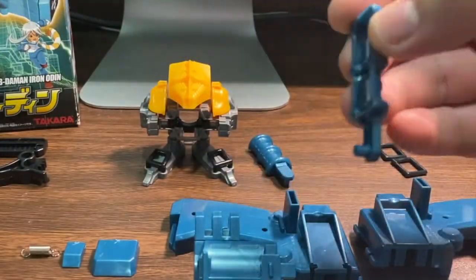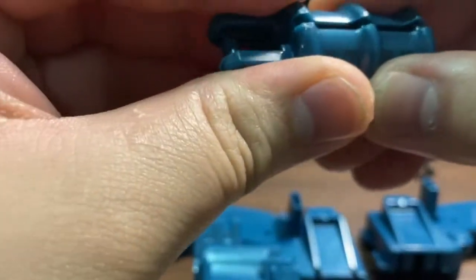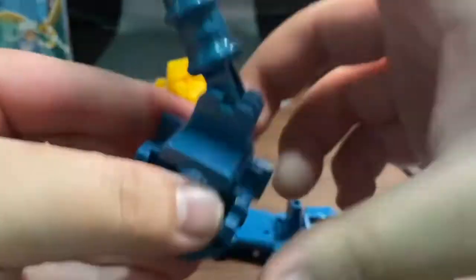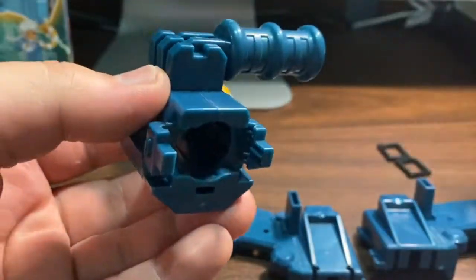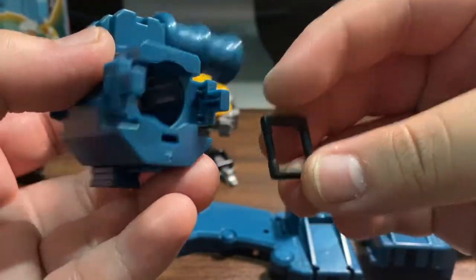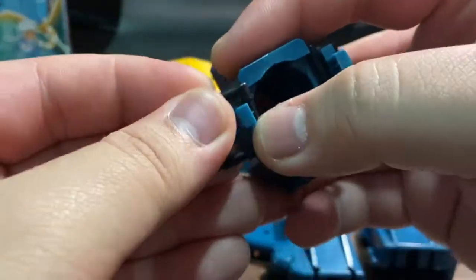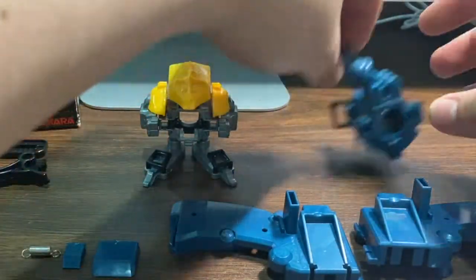After we have done that, we're going to take these two bits — the foregrip — and just attach them. Then we just slot it in like so. There it is, working properly. Then we're going to take the two tabs and just put them in place. And there is our Odin barrel.